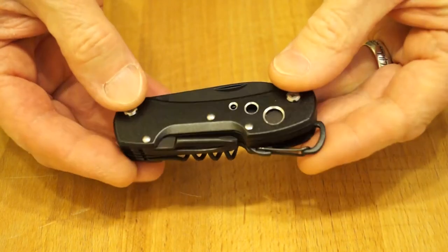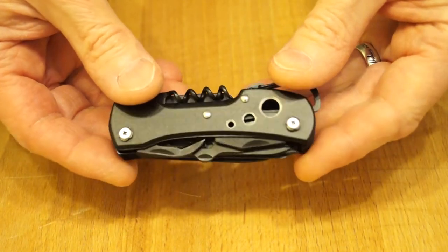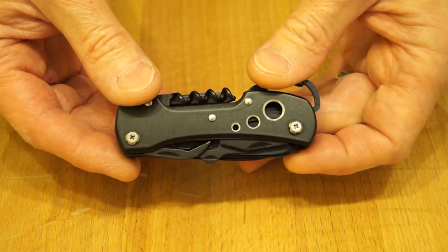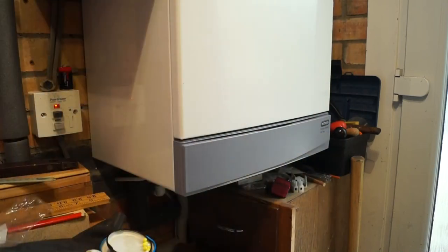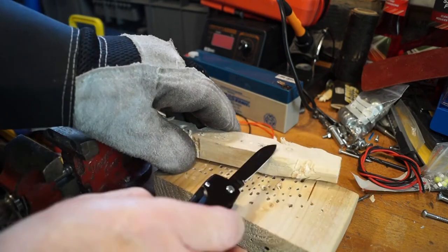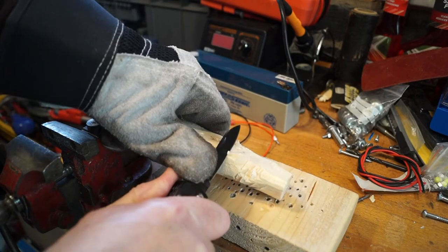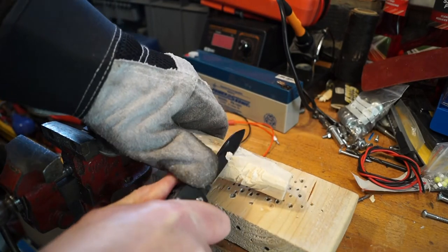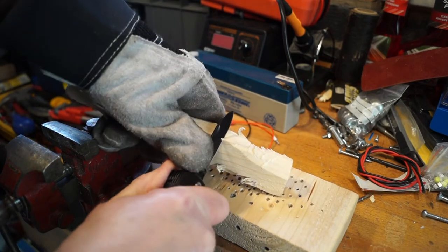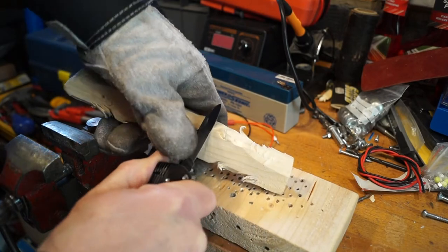It's got screwdrivers and that wood saw, so I think what we'd better do is get it down the workshop. Here we are in the workshop and the boiler's running. First of all I think we'll give the knife blade a go on this bit of wood here, see if it's any good at making feather sticks. I don't think this bit of wood's all that good to be honest — just a cheap nasty bit of wood. But the knife's having a bit of a go at it.